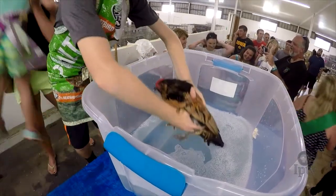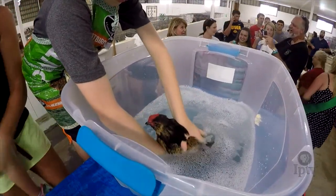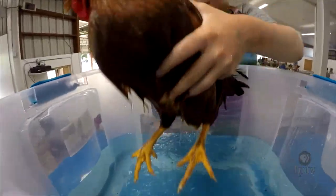A lot of kids don't realize that when you get ready for a show, you have to wash your birds. You have to prep them and get them ready. It's a little bit more work than most people realize, but it's a lot of fun.